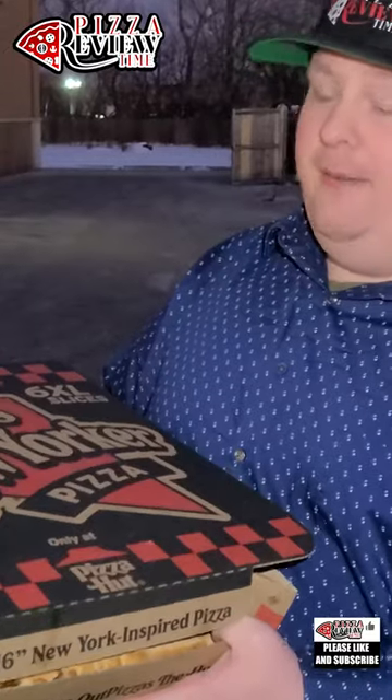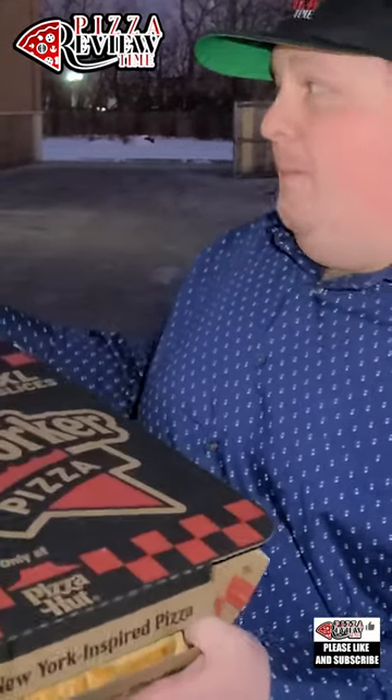I'm not tasting New York when I'm tasting this. I'm tasting a good pizza. I'm tasting a good thinner pizza. I'd get this again.